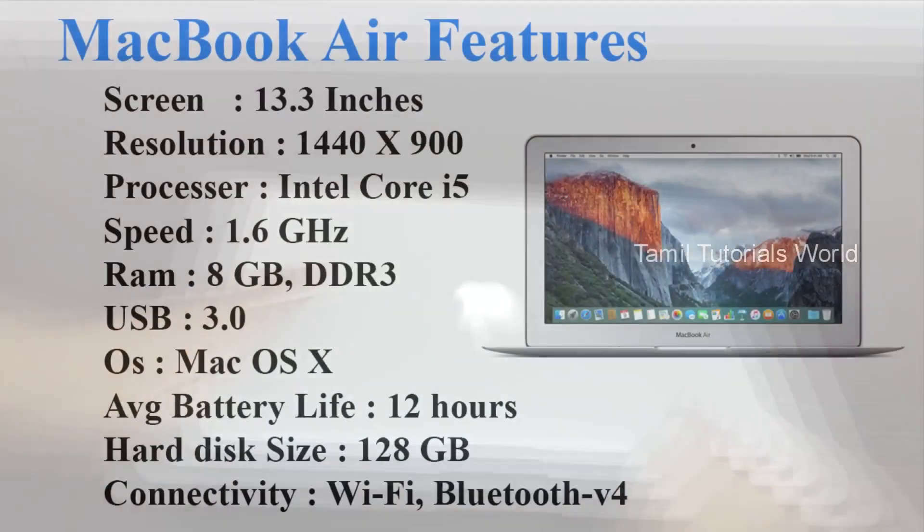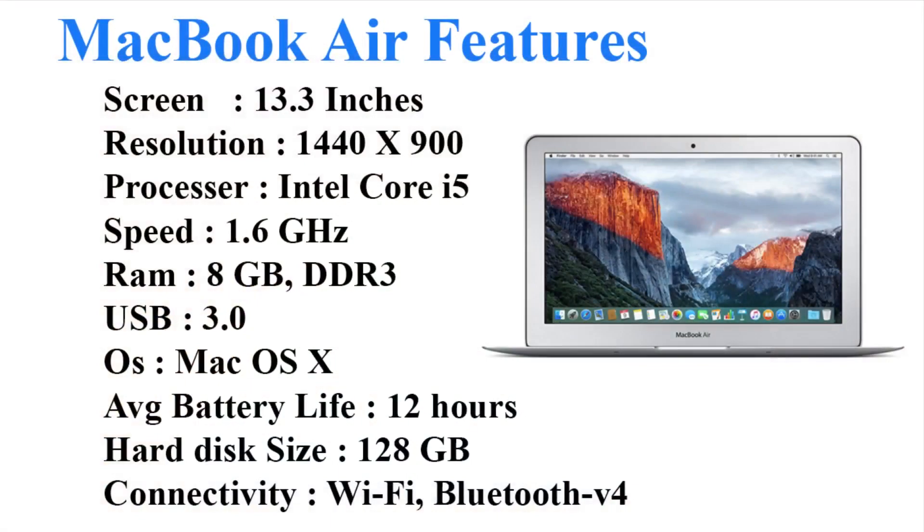You can see the laptop features. You can see the overview — you can see the screen size. We have 13.3 inches. We have a lot of devices and a processor.